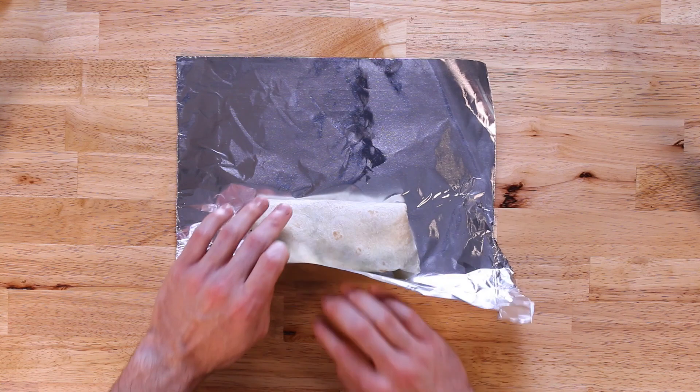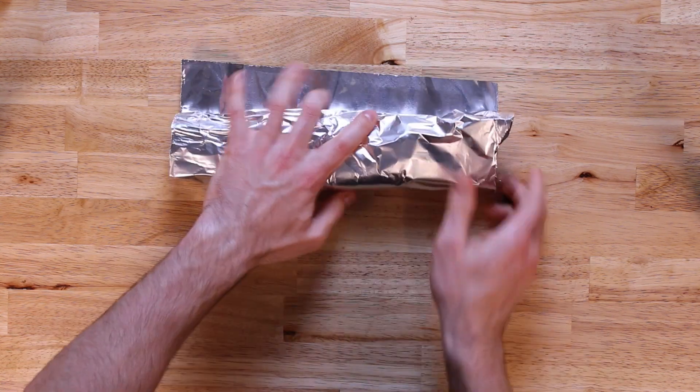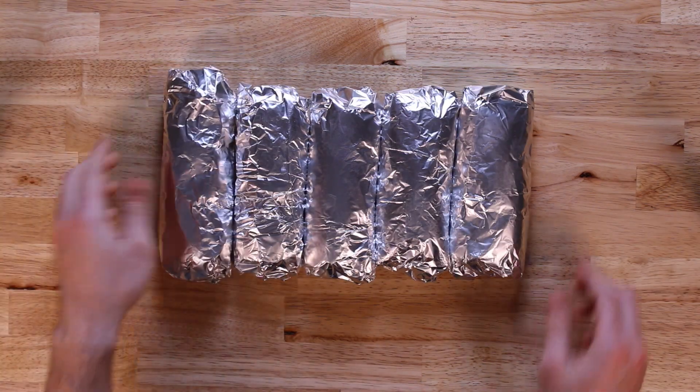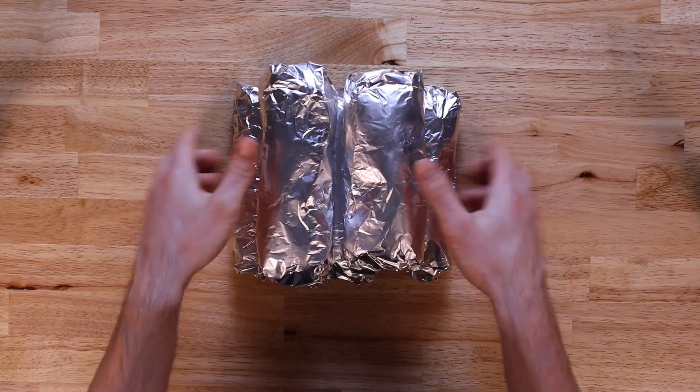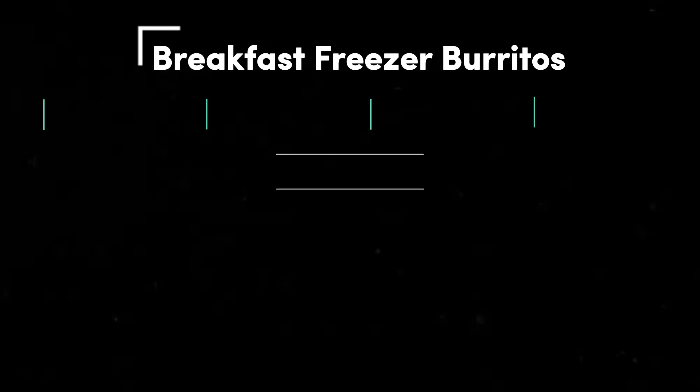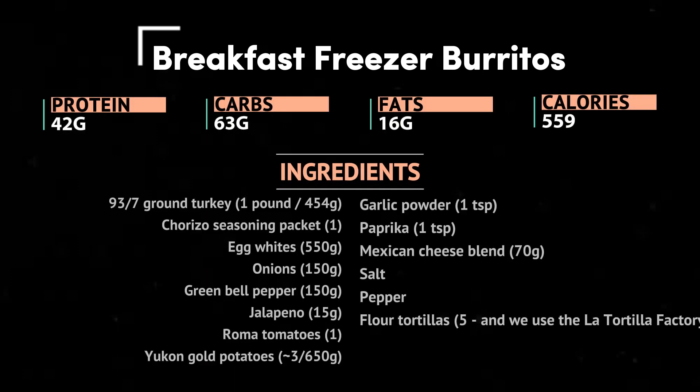Just like that you have five quickly prepped breakfast burritos that'll save you time and money, and you'll likely be heading to work more energized — because who isn't happy after eating a burrito. Simply store these in your freezer, and when you're ready to eat, unwrap from the foil and microwave for roughly two minutes to warm up. Here's the macro and ingredient overview, all of which can be found in the description and on our website linked in the description.